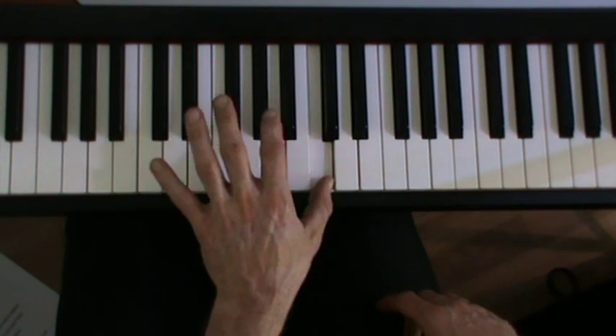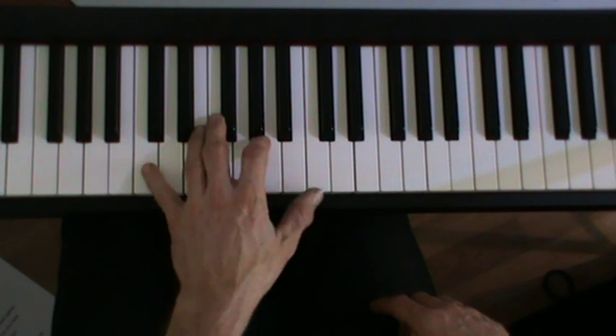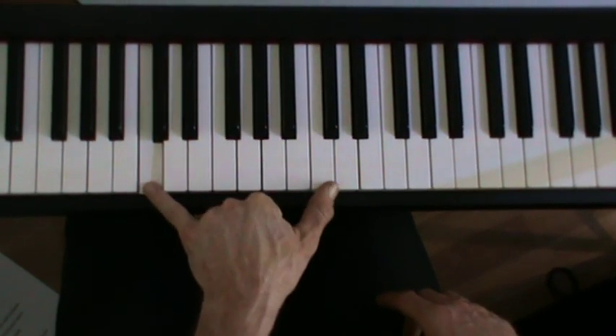There's a bit of strength needed in these little fingers at the end that don't get much action. You've got to go and stretch an octave, C to C.